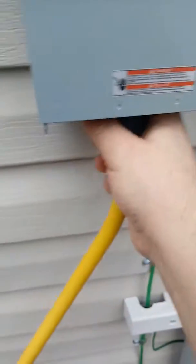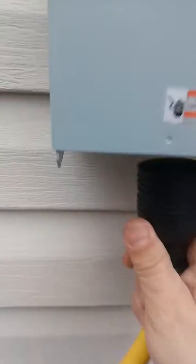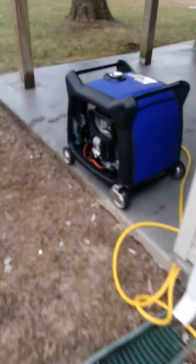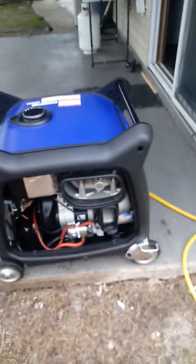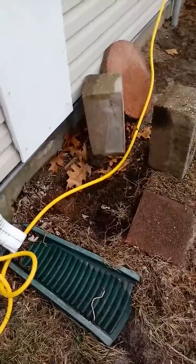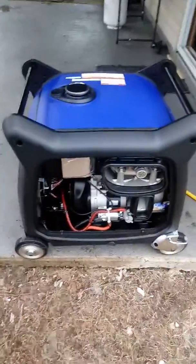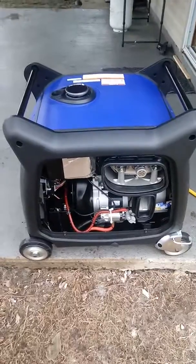There's a cord twist-locked in and we're connected to the generator. It's important for me to point out that I did not have to ground this unit to the grounding rod.